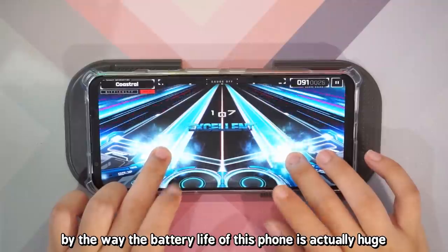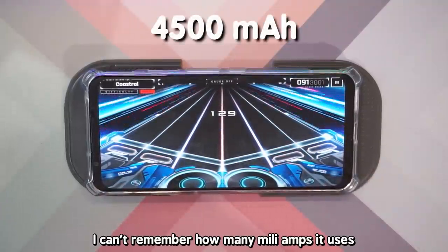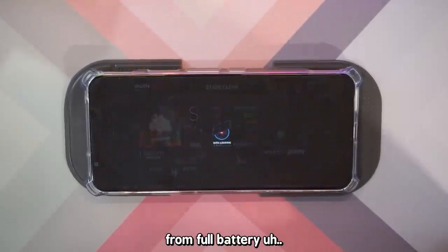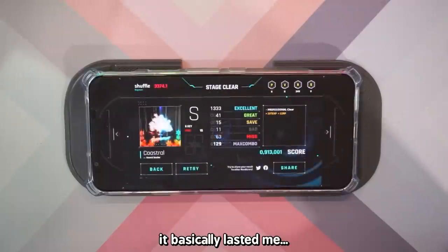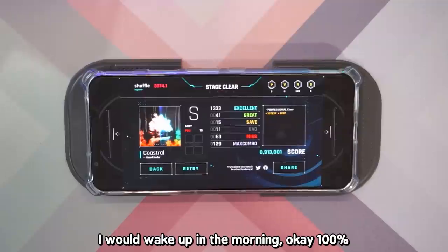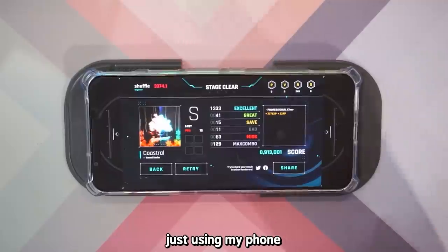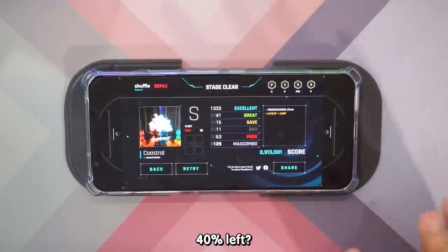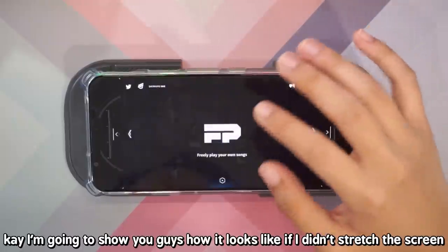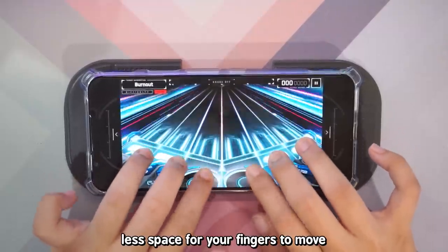I need to cover OverRapid on my channel soon as I've been having so much fun playing it. By the way, the battery life of this phone is actually huge. When I was on 60Hz refresh rate from full battery, it basically lasted me one and a half days — I would wake up in the morning at 100%, and by midnight after just using my phone normally, I had like 40% left. That's kind of crazy. Let me show you how it looks if I didn't stretch the screen — it's much, much smaller with less space for your fingers.